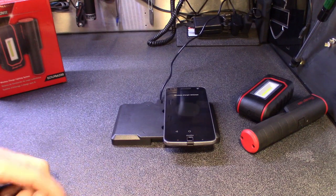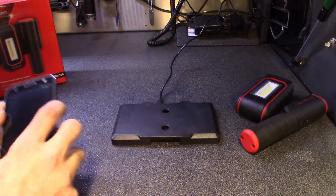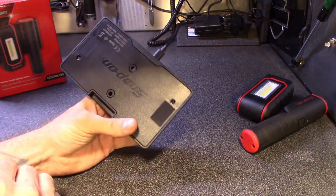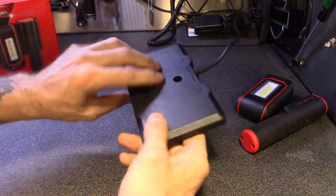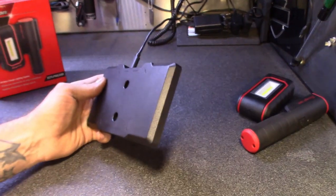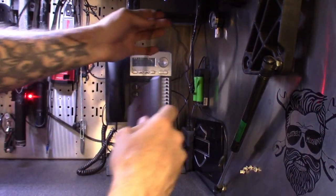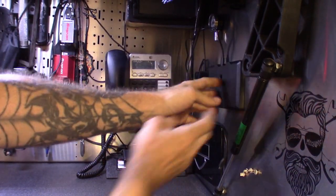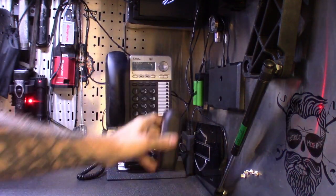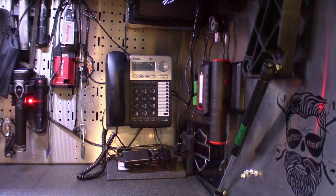Wireless charger detected — you can actually charge two phones on this thing when you're not using it for the flashlights. I thought that was pretty cool. I mounted the charging base to the side of the workstation, tucked in the wires, and now I've got a wireless charging pad right on the side of the box, always on and ready to go.